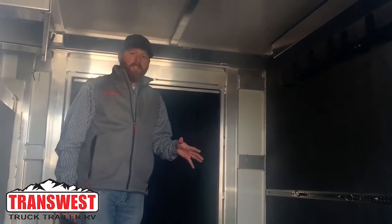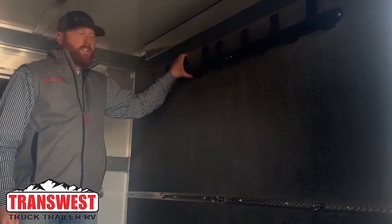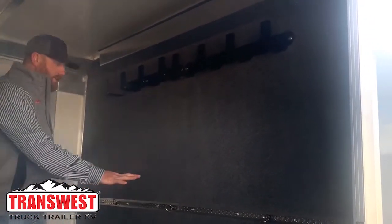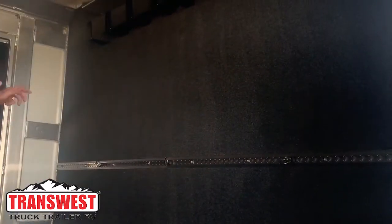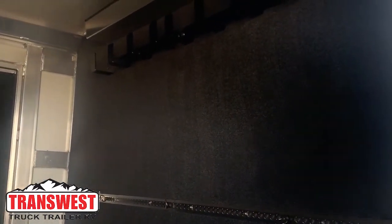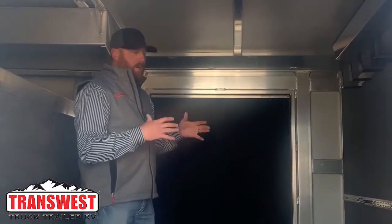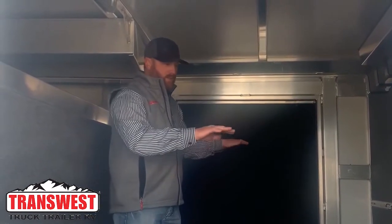On this trailer, we did a couple things to make your life a little bit easier. We put these nice big utility hooks up here — you can hang big extension cords and hoses. Down here, we put an airliner track. These are adjustable. You can wheel up your fan carts, blower carts, or an upright show box and push it up against that wall and strap it down with those adjustable hooks.